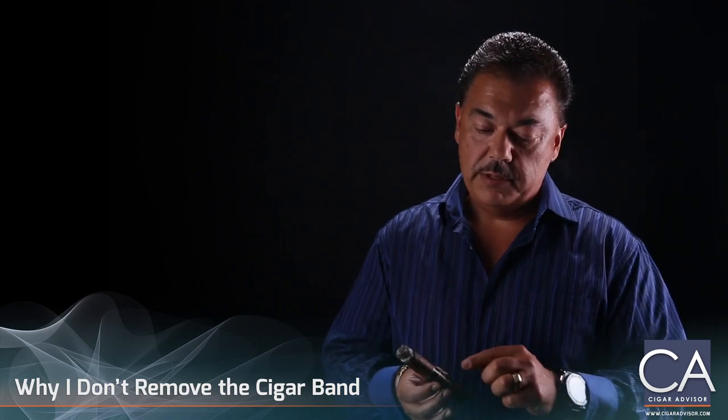People will say, why did my cigar crack? Well, you took the band off. What you want to do is smoke this cigar to about a quarter of an inch from the band.